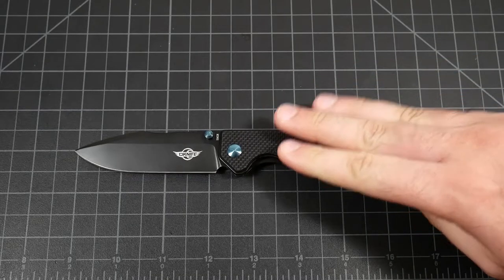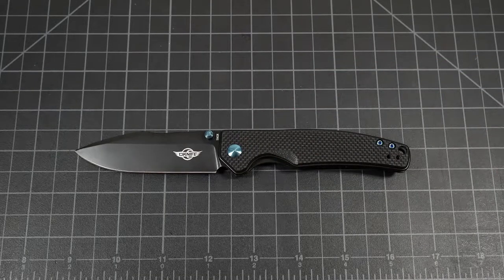Hey guys, Joe here. Today we're giving my first impressions of the O-Knife Beagle. If you've not heard of O-Knife before, it is a new knife company coming out under the O-Lite brand — the flashlight company — and they're now getting into the knife business, coming out swinging with some very cool designs.